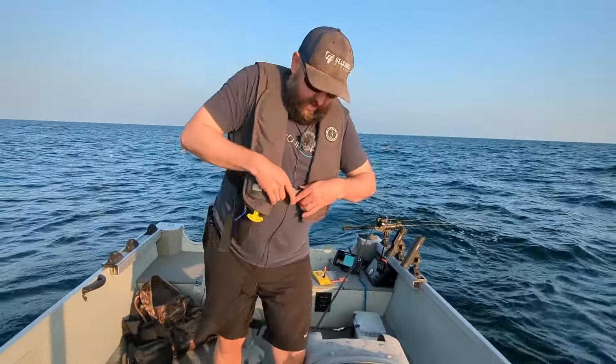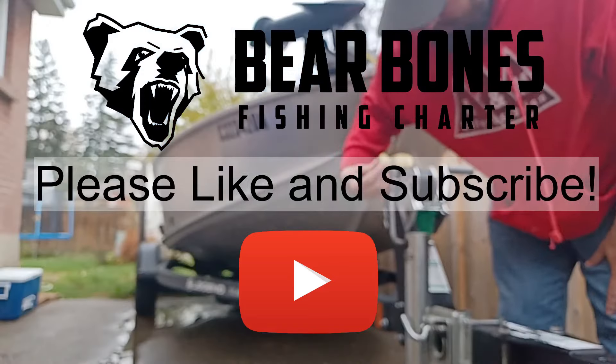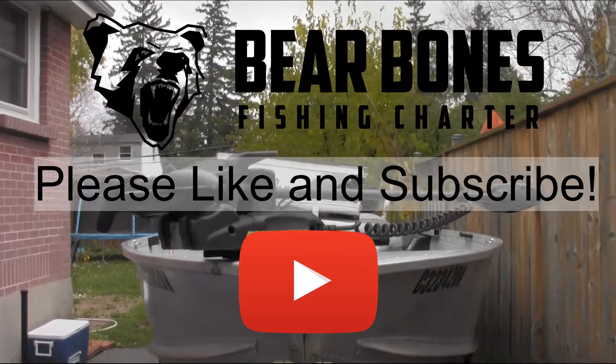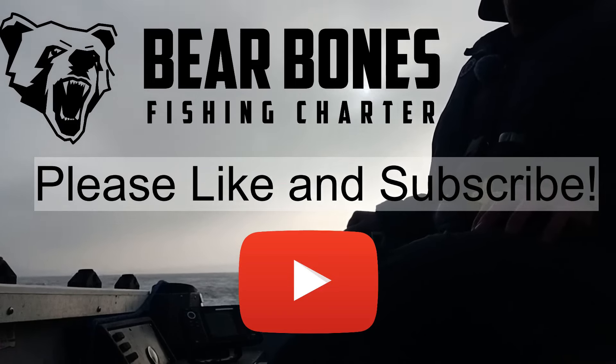Well, everyone, thank you very much for tuning in to another episode of Bare Bones Fishing. I just want to take a quick minute and thank all the people that have subscribed thus far. I've had a lot of great interactions with quite a few of you, and I really truly appreciate the kind words and the constructive criticism. Hope you enjoyed it. I will catch you on the next one.